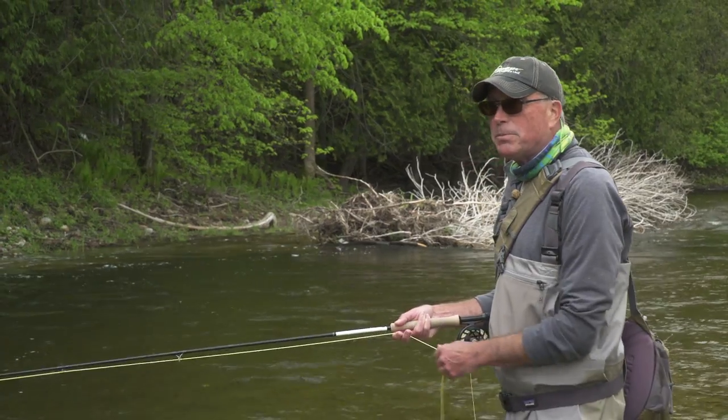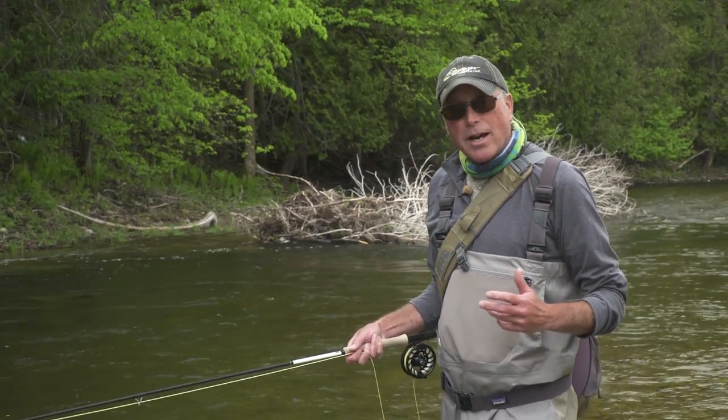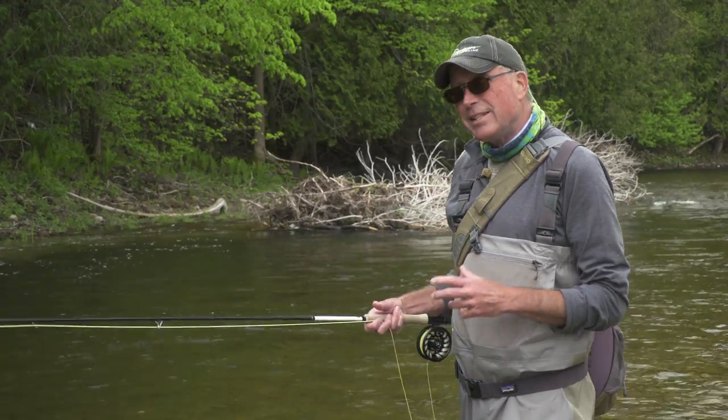What I do quite a lot with people from novice to intermediate is work on their stance when they're fly fishing — especially when you're streamer fishing, especially when you're throwing big streamers for these big fish.